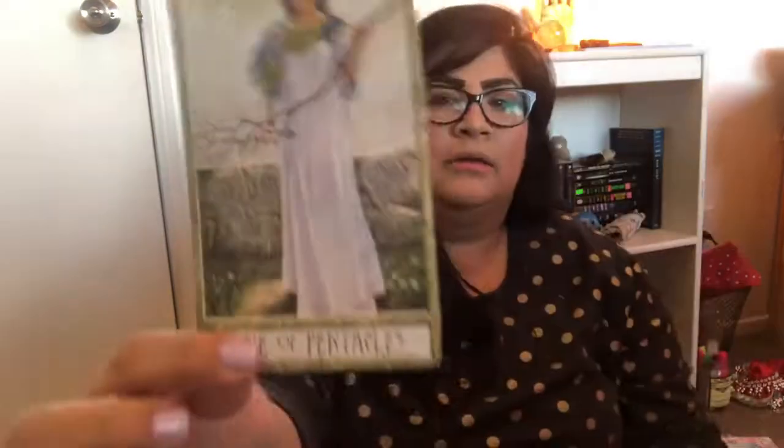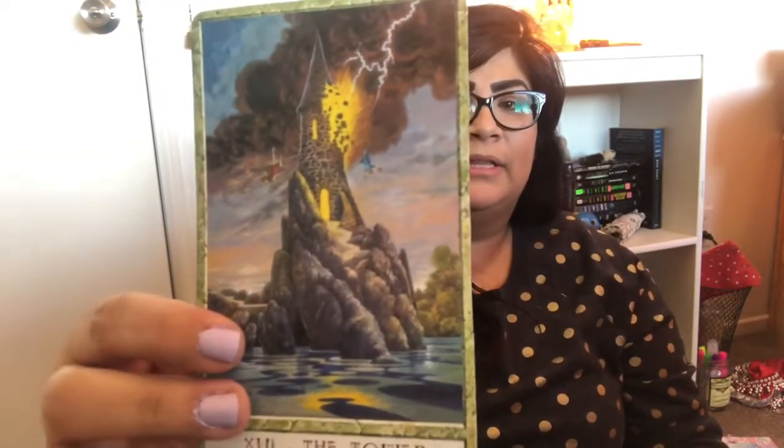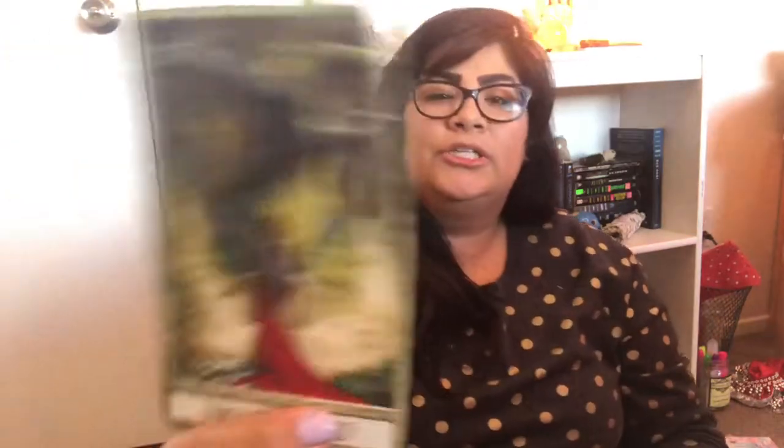Let's go back to the Druid Craft because I just showed you the backs. I trimmed the cards so those crazy borders weren't in them anymore and the pictures really pop out. Look how pretty that tower card is — it's like really green. The artwork for this deck is beautiful. It follows traditional Rider Waite for the most part, which makes it easier to read with, especially because I learned off of Rider Waite. Any deck that mimics the Rider Waite imagery is easy for me to jump into and read right off the bat — I don't have to spend so much time with the guidebook.